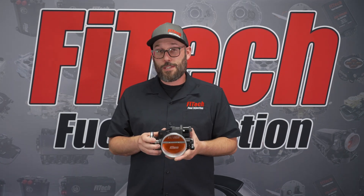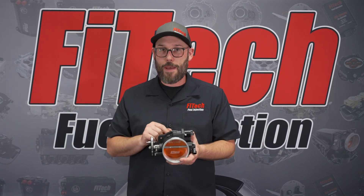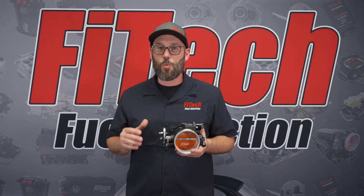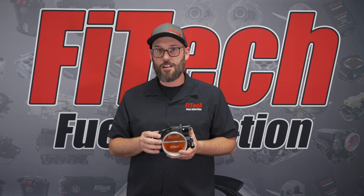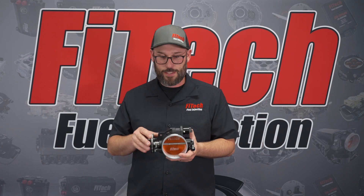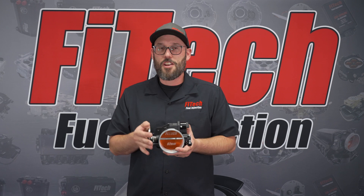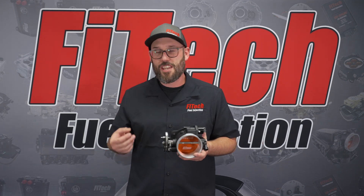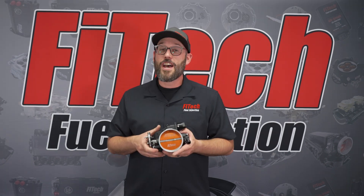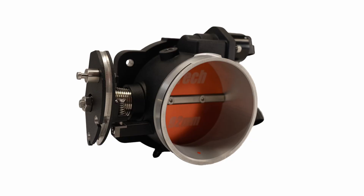One of the biggest improvements with the new cast style throttle body is the IAC passage. The old billet style throttle bodies had a significant problem with whistling on tip-in and part throttle, all due to how that port was designed. This has all been addressed with the new cast style. So when you're on part throttle, you won't get any of that loud whistling that sounds like a giant vacuum leak under the hood. That is a summary of all the improvements made with the new style cast LS throttle body.